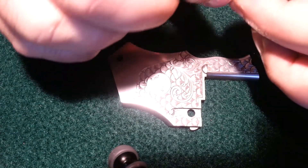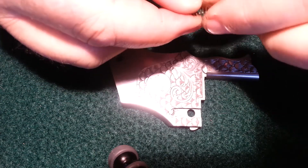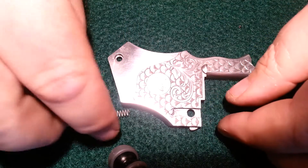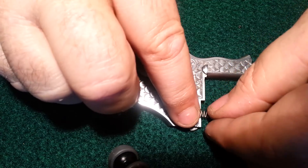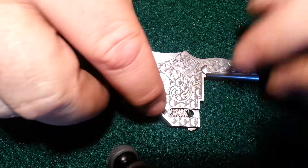So there's this little bitty flat spring that slides into the front of the face plate. I usually put my finger on top of it when I do it so it doesn't go flying. And that slides back to this post.